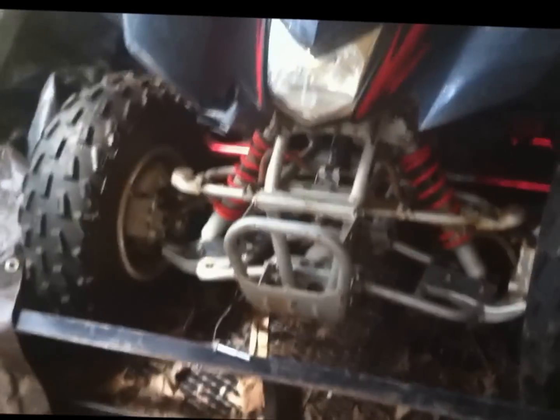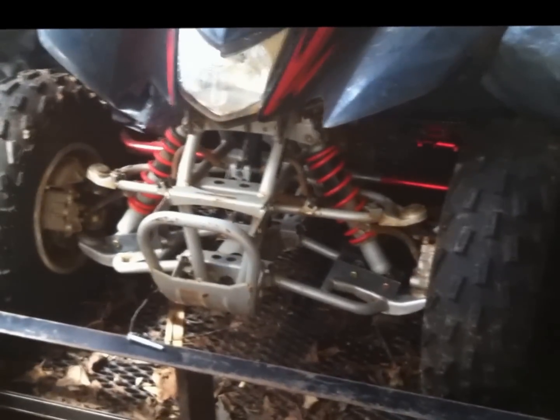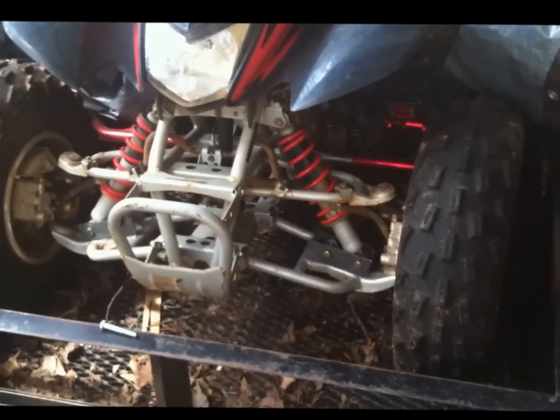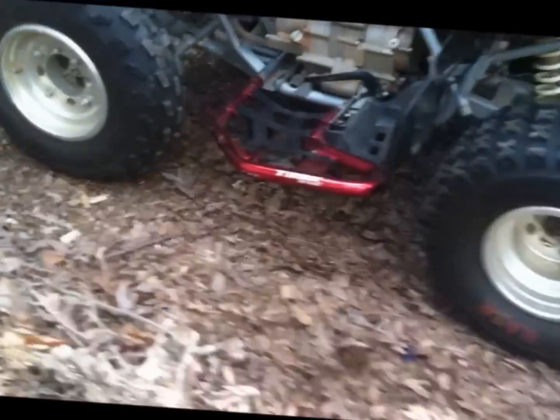If you want to see how it was in the beginning, just scroll back to the beginning of this video. That's pretty much how I sum it up. Here it is — it looks like a tiny little baby ATV right now.